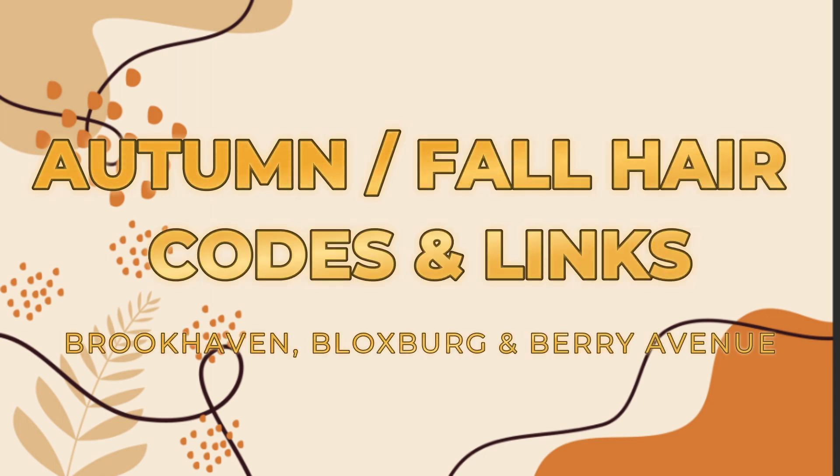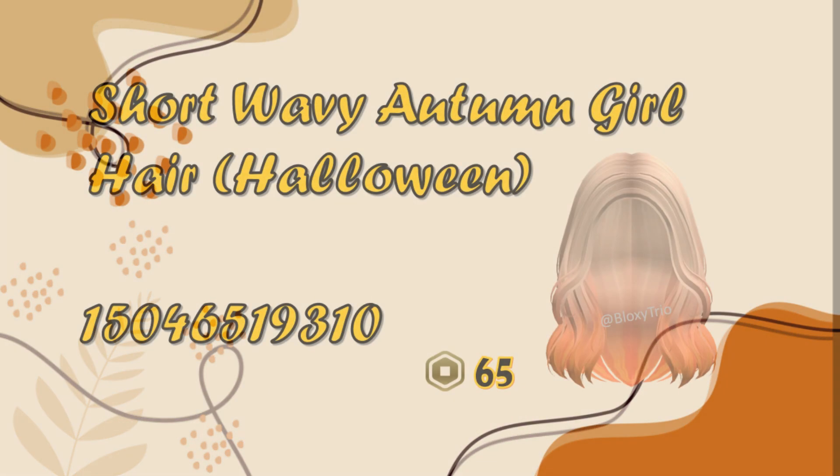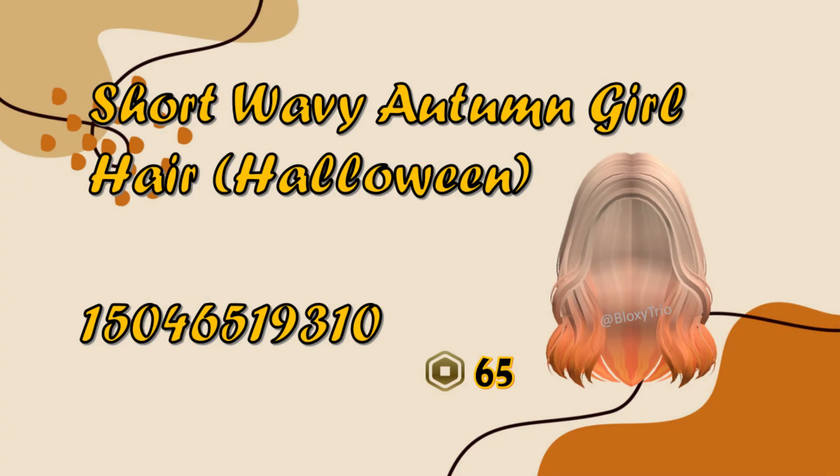Hello everyone, in this video I'm going to show you autumn fall hair coats and links for girls. You can use these coats for your Roblox avatar and in-game in the Roblox avatar editor, including Brookhaven, Bloxburg, Barry's Vanu, and other Roblox skins.